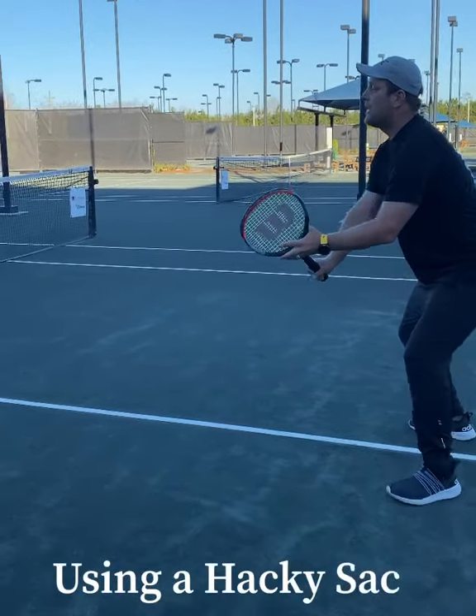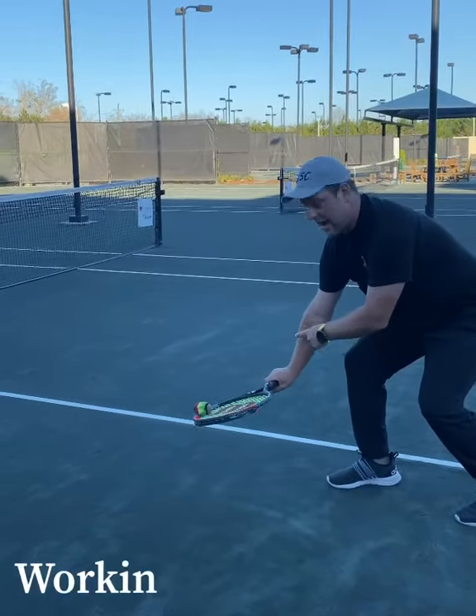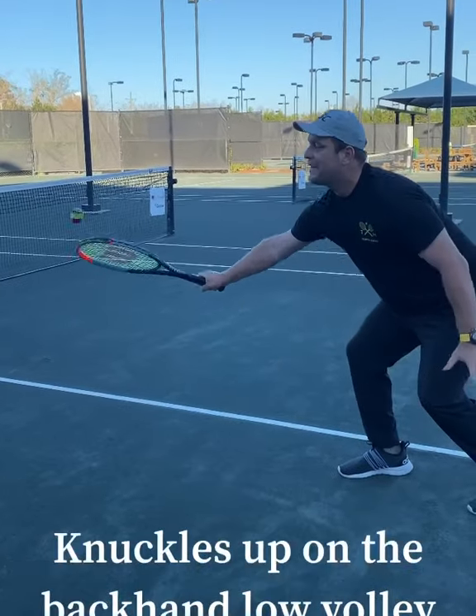Throw it here, Harry. When the ball comes, you have to have it with the right angle and the knuckles have to be up, and then you give it back.